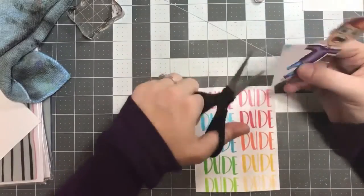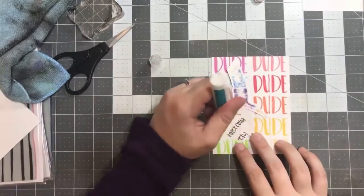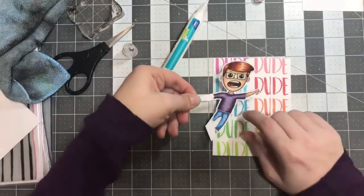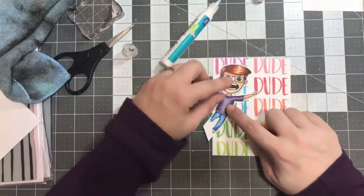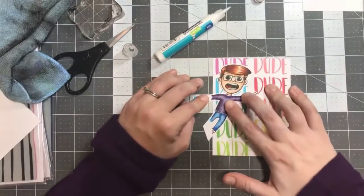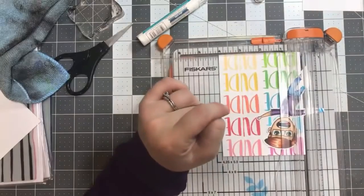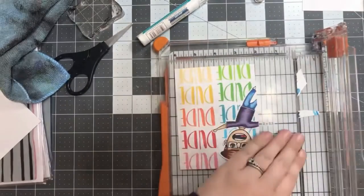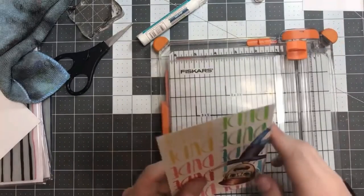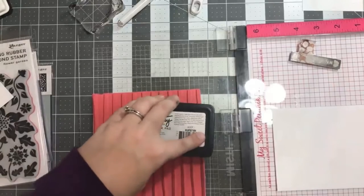Now that we have our little dude all colored up with Copic markers and cut out, it's time to adhere him to our card front. I'm using a little bit of liquid adhesive on the back of the image to adhere him to the stamped card front we created earlier. I really like the way this turned out — I like that this little guy is kind of hanging off the edge. Once I got him placed where it looked best, I trimmed the card panel down, leaving him hanging off the side where I wanted to trim from, so I was left with a four by five and a quarter piece.